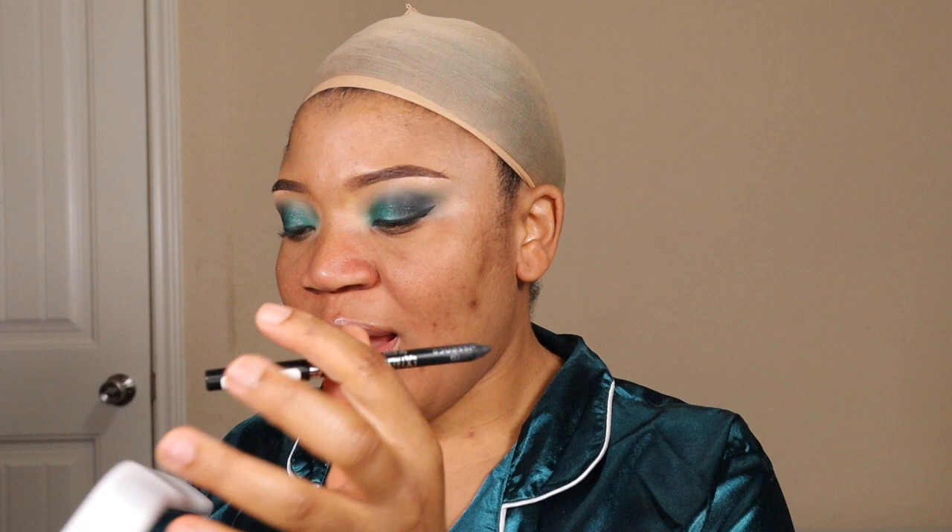Now I'll go in with my waterline — this is the last thing I do on the eyes. I'll be using an extreme lasting waterproof eye pencil. I'm not sure if it's sharp enough but I'll go ahead and use it. I need my hand mirror because the other mirror is too far — I like being able to see very, very close. And with that, the waterline is done.